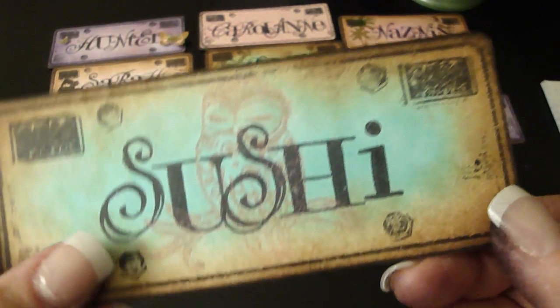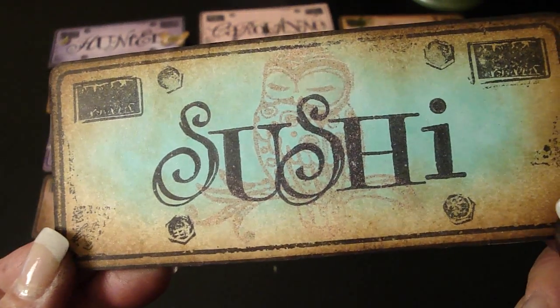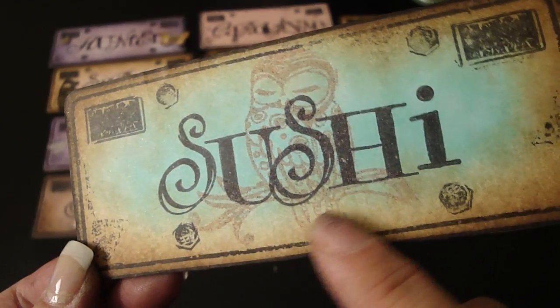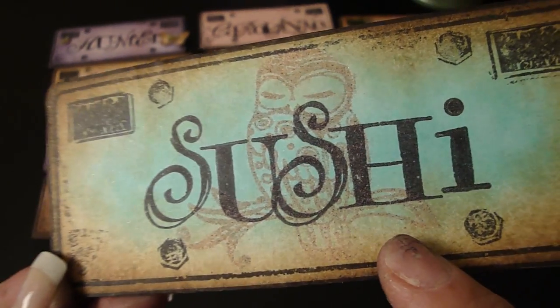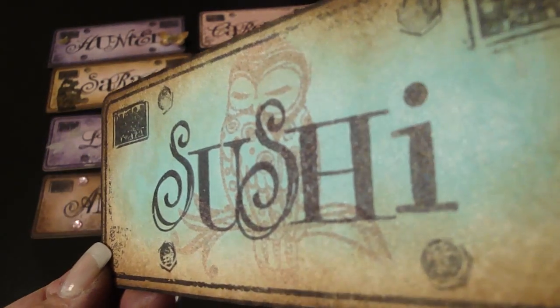This is Sushi — she's Silly Shy Sushi. She wanted blue, browns, and pink, and one of her themes was owl. So I made the owl pink with the Tattered Rose Distress Powder. You can see all that Glimmer Mist on there — it's really neat.